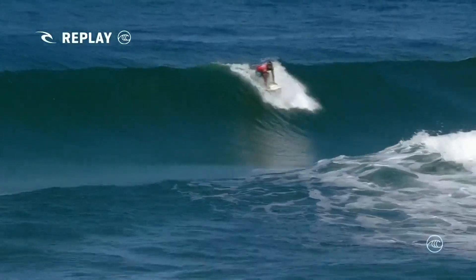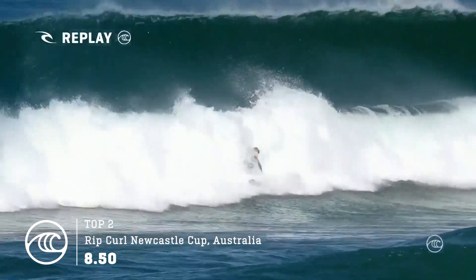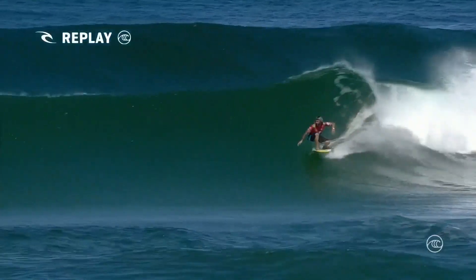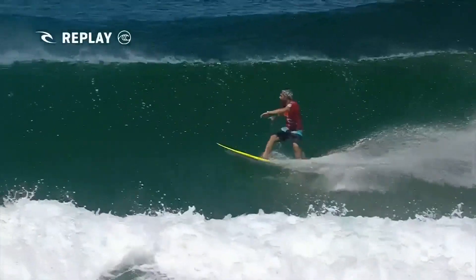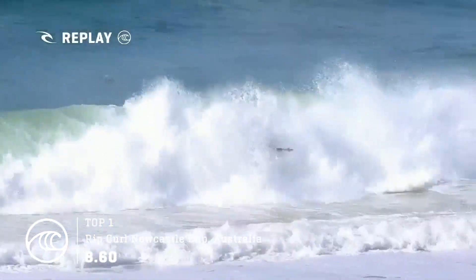It's pretty crazy that that is one of the most reliable manoeuvres that Italo has, because not everybody has that. Look at it in slow motion — he just stomps this, setting up the full rotation. It's something he's done time and time again. Big, full rotations.